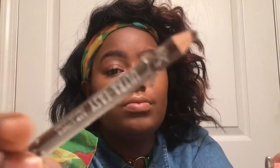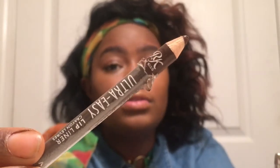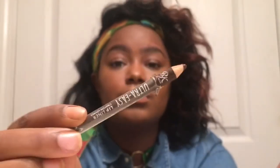Now it is time to do our lips. I will be lining my lips with the Ruby Kiss Ultra Easy Lip Liner in the shade Brown, and we're just going to line that out and blend it in. Then I'll be putting on my holy grail — a clear lip gloss. Every girl has some of that. I'm just going to apply that all over my lips, and we are done and good to go.